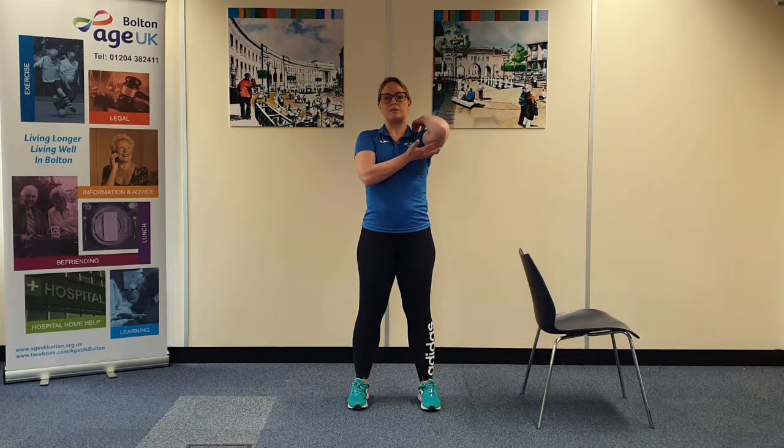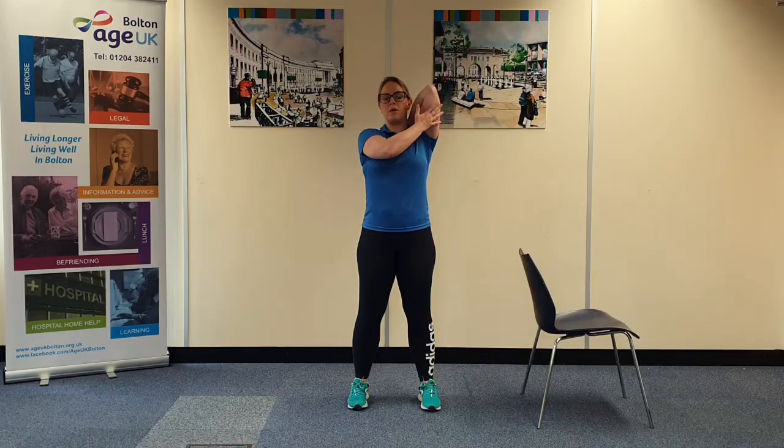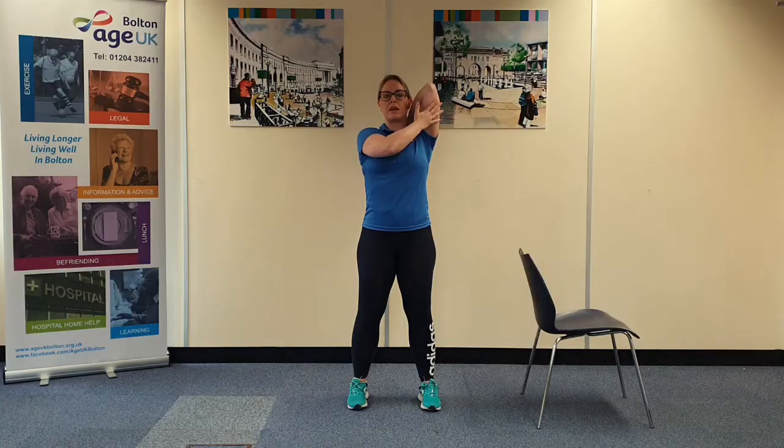Tricep stretch next. Hand to the shoulder — so right hand to the shoulder. With the other hand, you're going to lift up from underneath the elbow, creeping the hand back. Adding a slight bit of pressure to the other arm. Making sure you're not dropping the chin and you're lifting out of the hips.